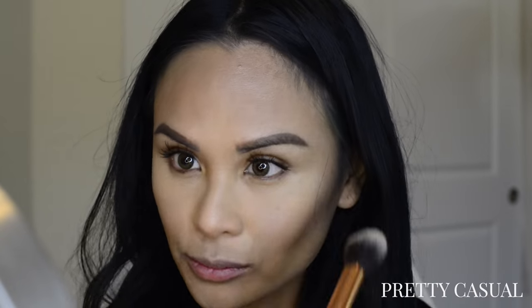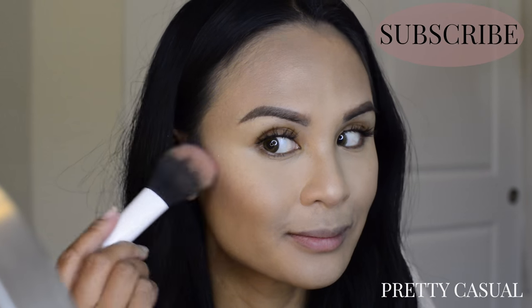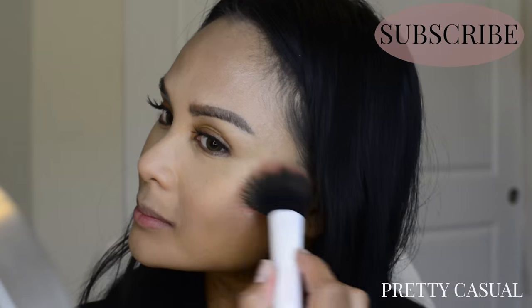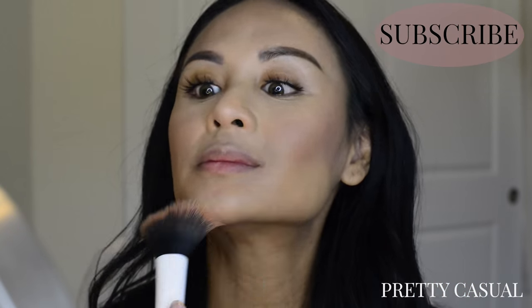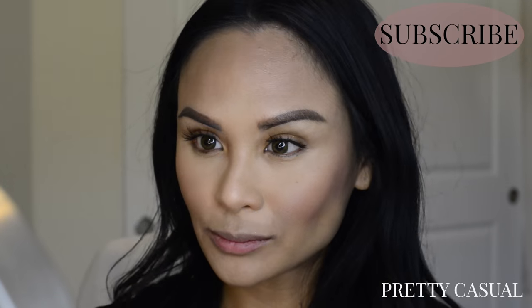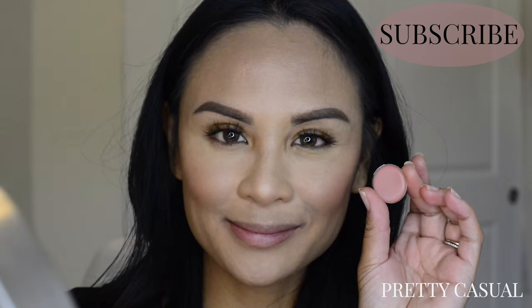Next I have the Tom Ford Teak Color in the shade Ravish. I am in love with this shade — it is not completely matte, it looks like it has a tiny tiny bit of shimmer, but it just looks so beautiful on the skin. And finally I have Tom Ford's Lip Color in Blush Nude. This is such a perfect nude peachy tone that I find is great for my skin tone. I'm just going to apply it with a lip brush without a lip liner because I just wanted to see the true color of this lipstick, and I am loving it.